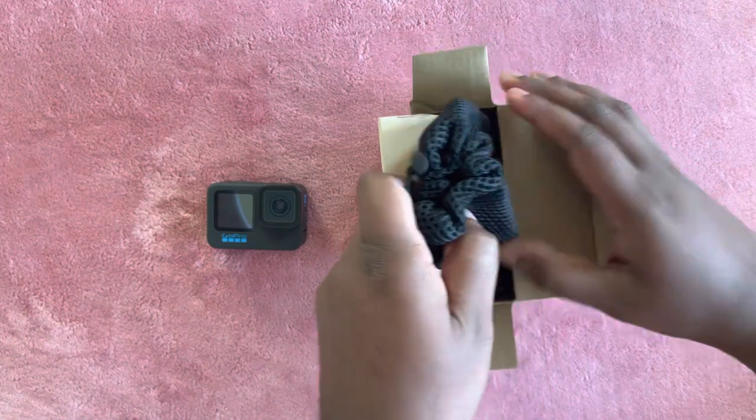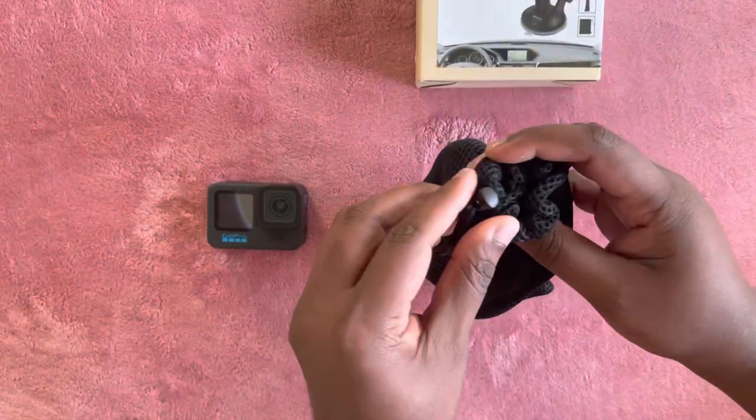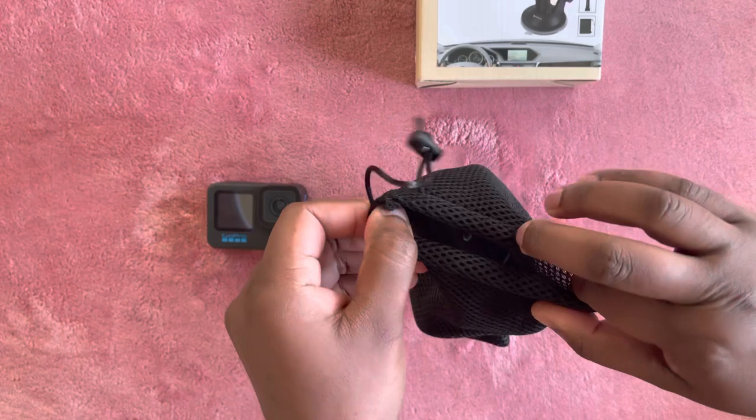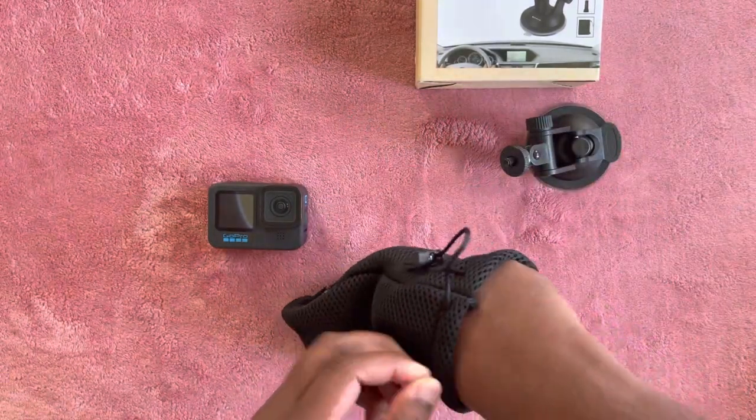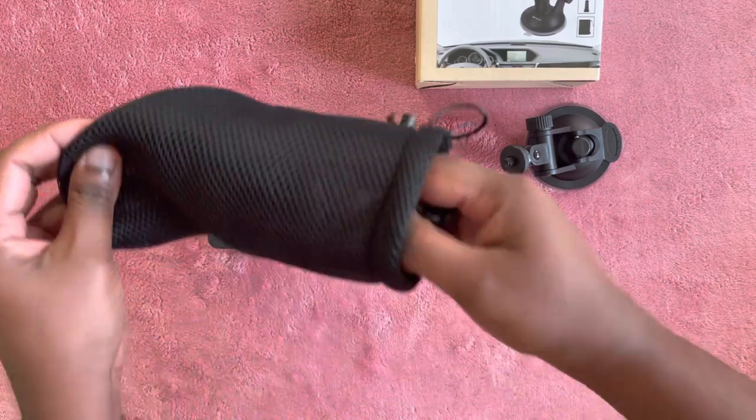Cool, we got a nice pouch to hold all the parts. Let's take out everything. We got a nice suction cup to lock the pressure, and an adapter and screw to fix the GoPro.